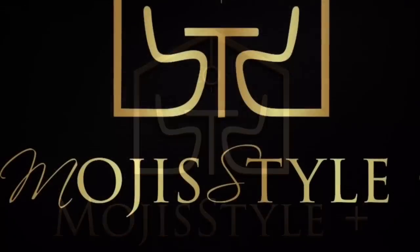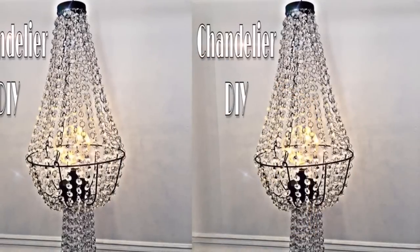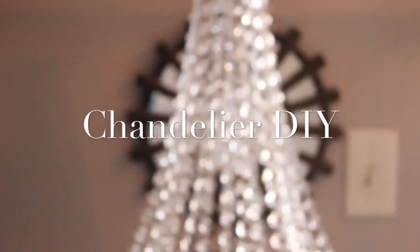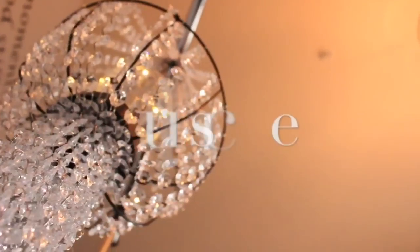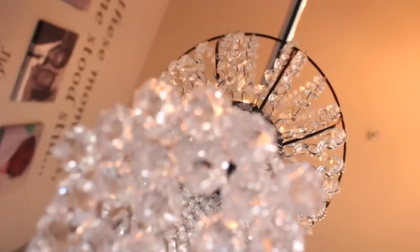Welcome to Moji's Moji Style Club. Hi guys and welcome back to my channel. I hope you guys are having a great day. Today's DIY is a chandelier DIY. This is a collaboration with Tisha at Couponing Forever, and there are other wonderful ladies here on YouTube participating in this DIY.